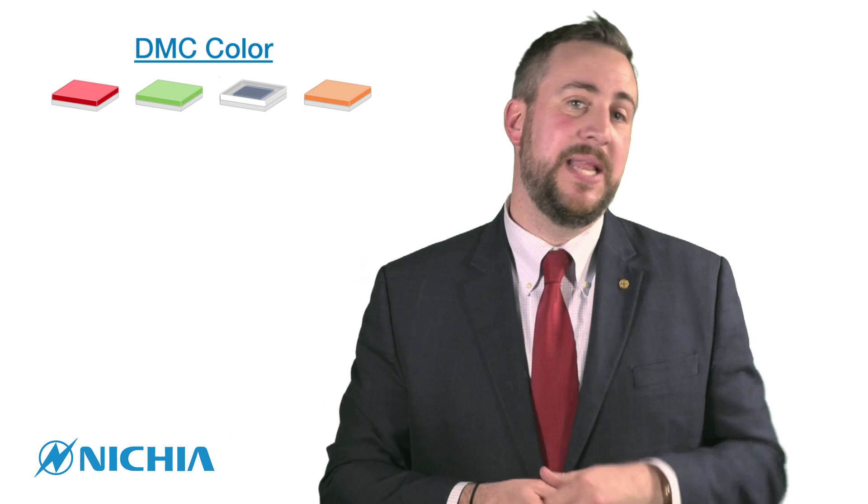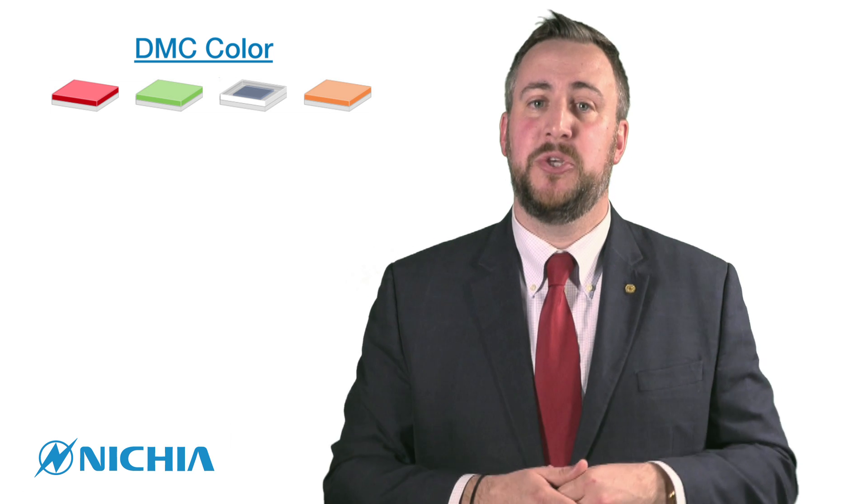What's unique about this technology with these colors is they are all phosphor converted. They're all using an indium gallium nitride based dye with phosphor on top of it to achieve the colors you want. So the green, the red, the amber — these are all phosphor converted. Of course the royal blue doesn't have phosphor; that's just utilizing the dye.